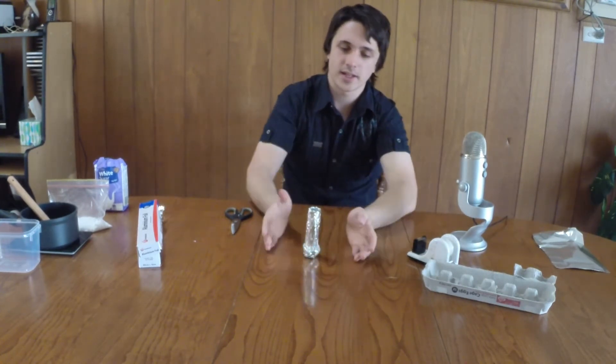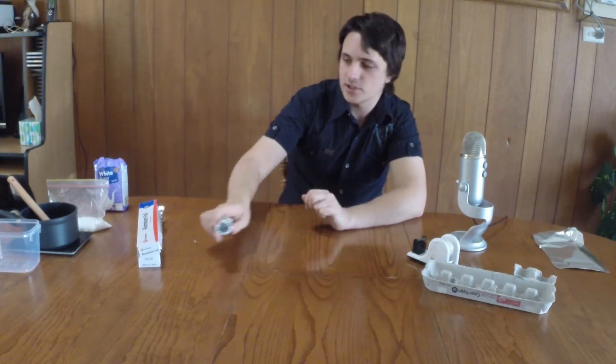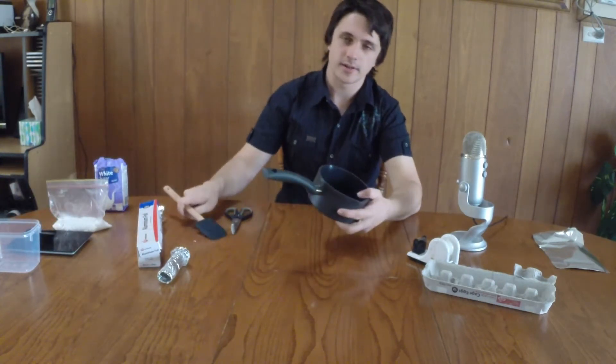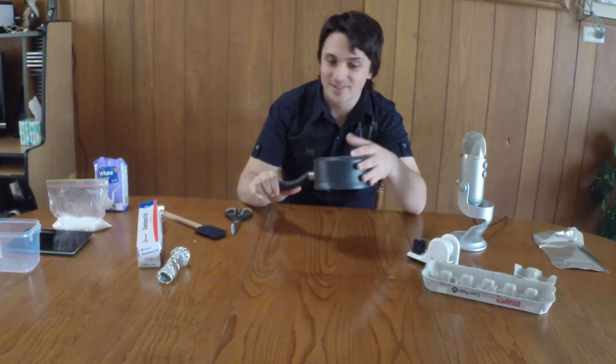So when you have it sitting, it's going to sit like that, and that's what you're going to pour your mixture into. So let's get on to the mixture. First of all, you're going to need a pot or a saucepan — preferably get something that is cheap, or something you never use again, because you don't really want to cook potassium nitrate in it and then try and cook your lovely stir-fry later with it.